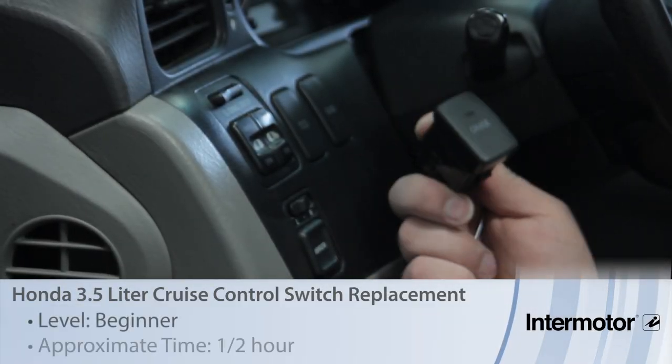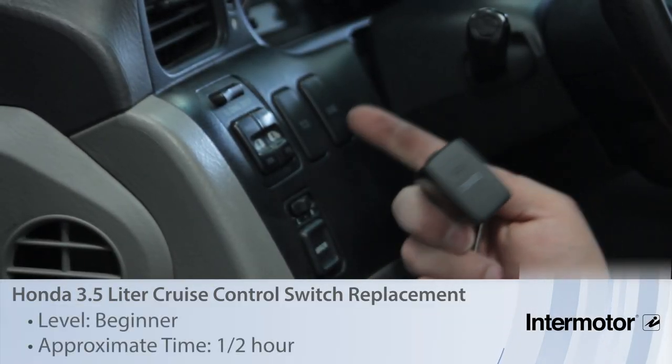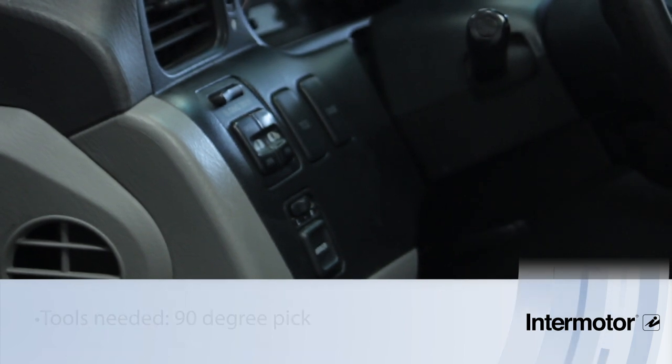Let's go over the procedure to replace the cruise control main switch on a 2001 Honda Odyssey.